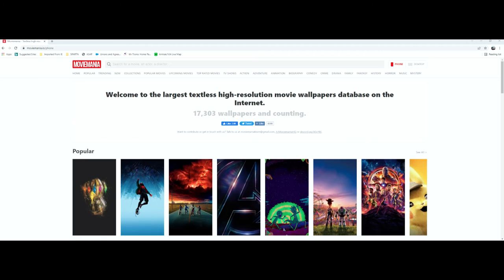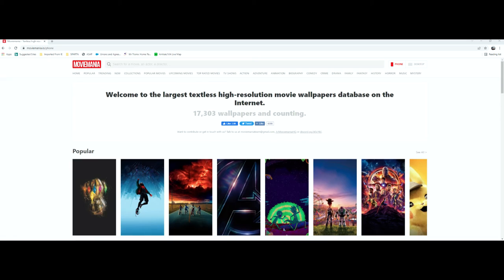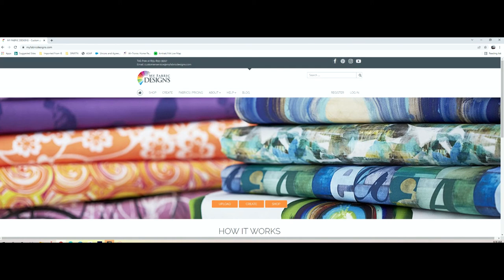First thing you need to do is go to moviemania.io. Here they have thousands of images of different movies and TV shows. Download the ones that you want, and then we're going to edit what we downloaded to the size of panels that we want to use.